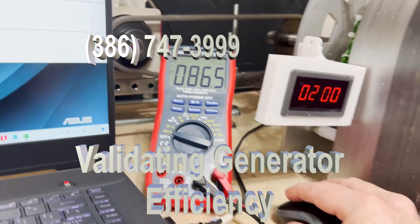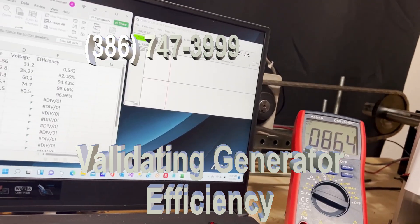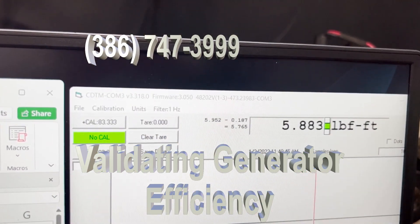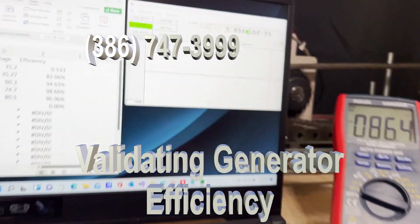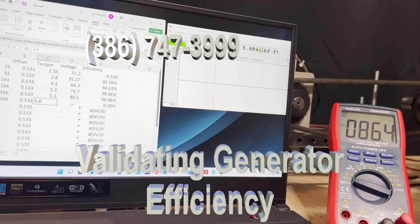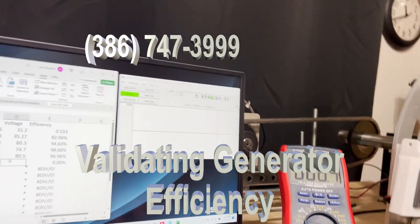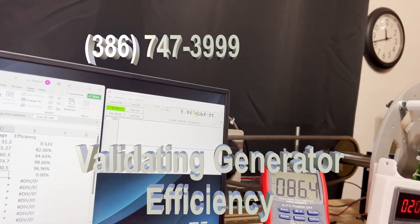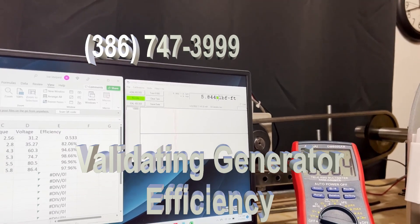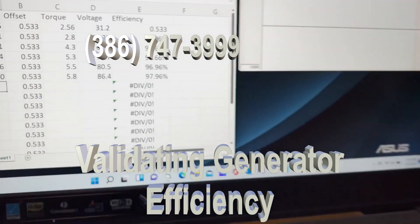At 200 RPM, the torque is 5.8 and the voltage is 86.4. The efficiency is 97.96%.